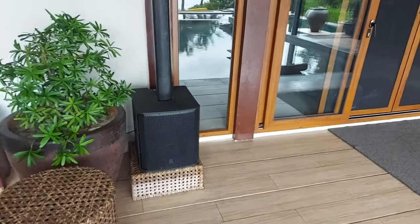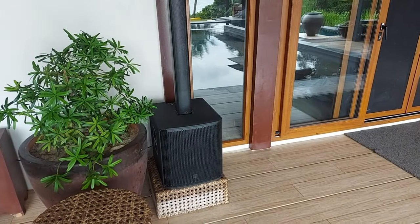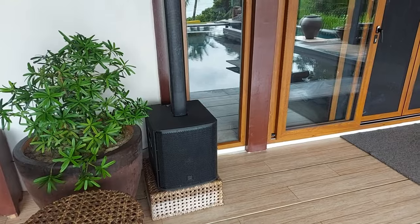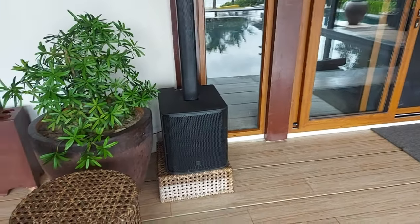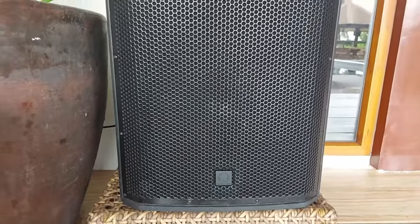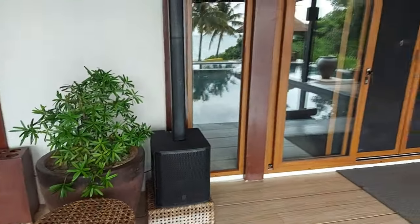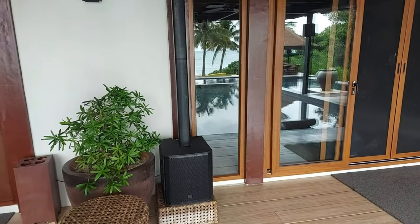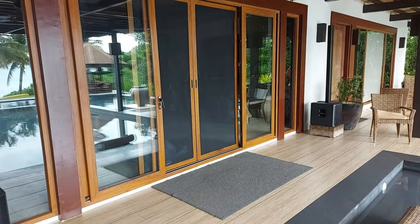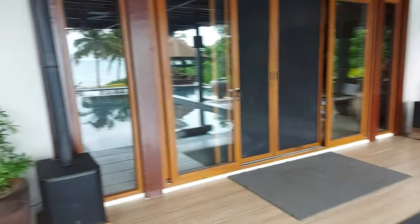What's up guys, I'm in a BnB that I'm staying at now and they have one of my favorite in-house speakers — from Turbosound, this is the IP2000 model. They have different models: the 500, 1000, 2000, and 3000. This one is the 2000, and it's a 1000-watt speaker.